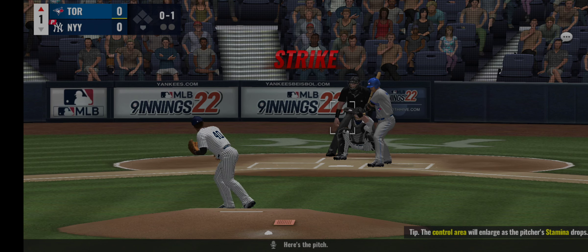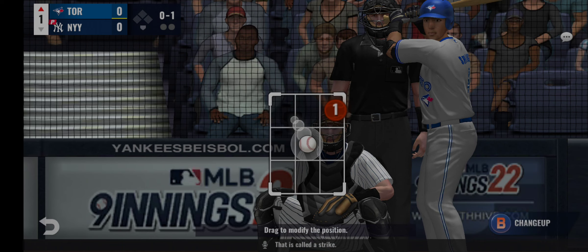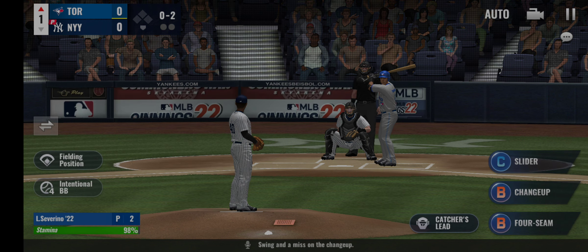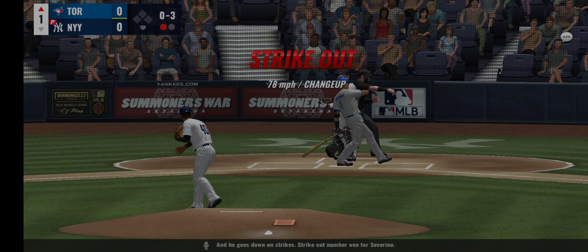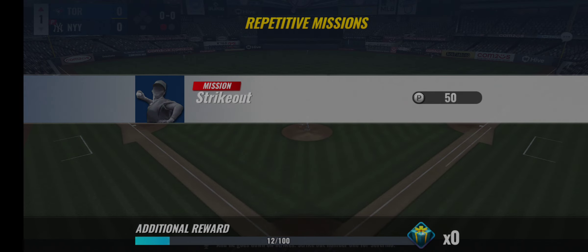Here's the pitch — that is a cold strike. He's ready, now the pitch, swing and a miss on the changeup. Has a look, now the pitch, and he goes down on strikes. Strikeout number one for Severino.